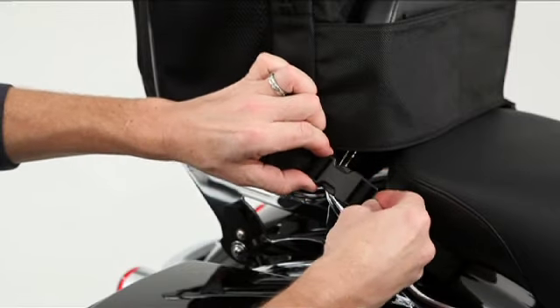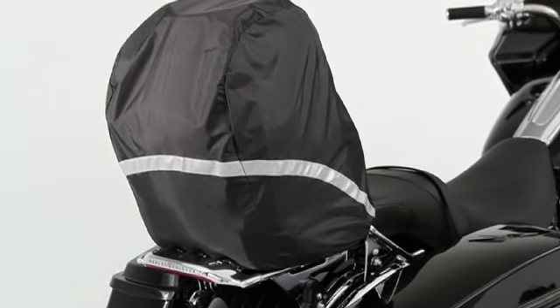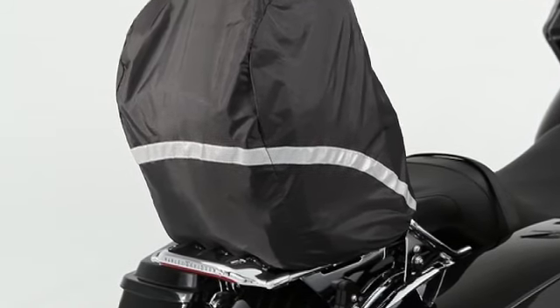When the weather turns against you, just deploy the integrated ripstop nylon rain cover and keep your cargo safe and dry. And don't worry about compromising your visibility when you use the rain cover, because we add 3M Scotchlite reflective trim to that, too.